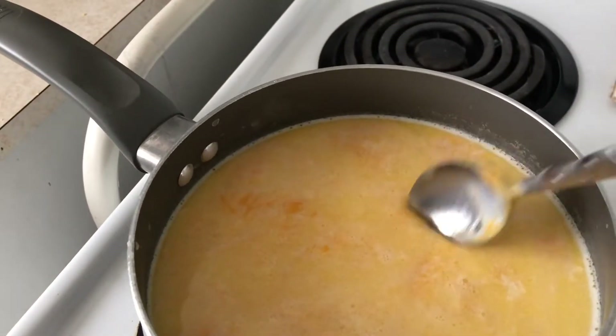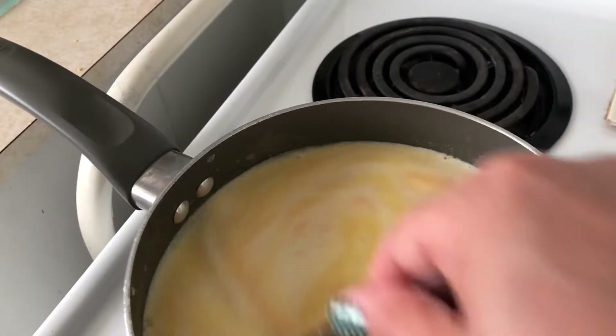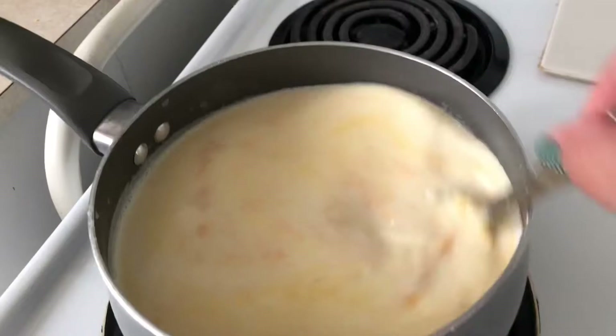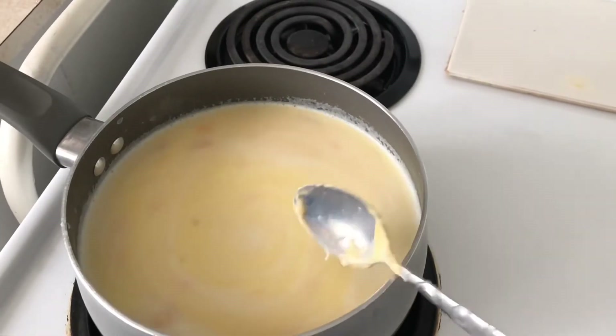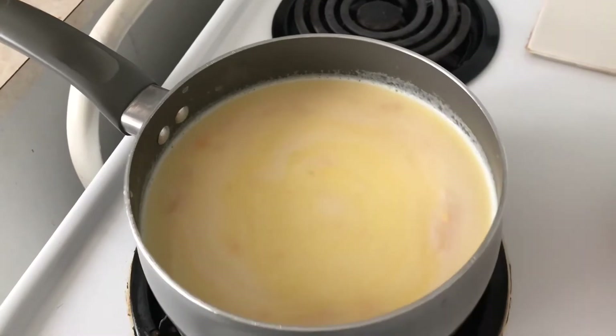I took a little break from the redecorating to make some macaroni and cheese as a side for dinner. I'm just stirring the cheese sauce mixture that I make — it's butter, flour, milk, and of course sharp cheddar cheese.